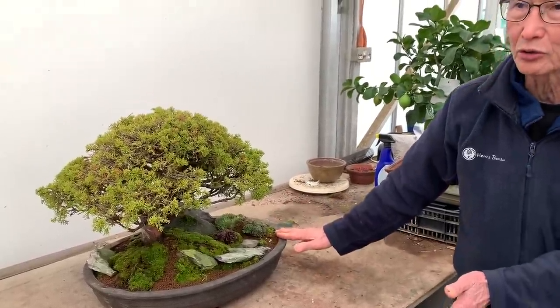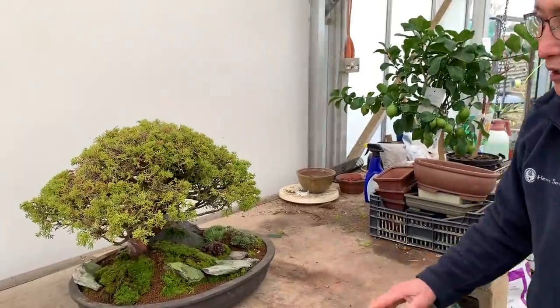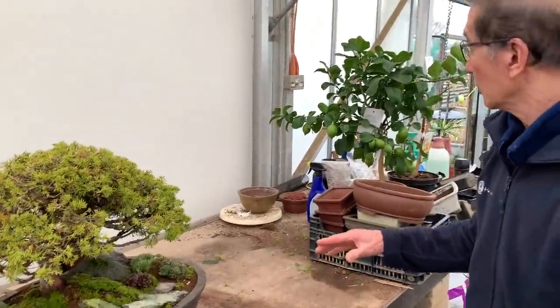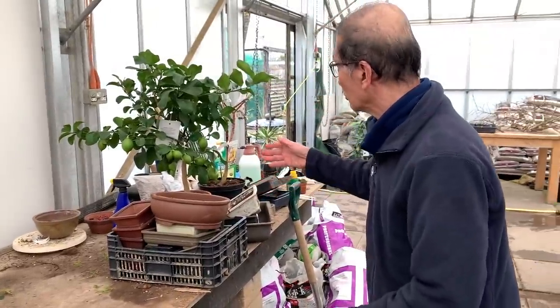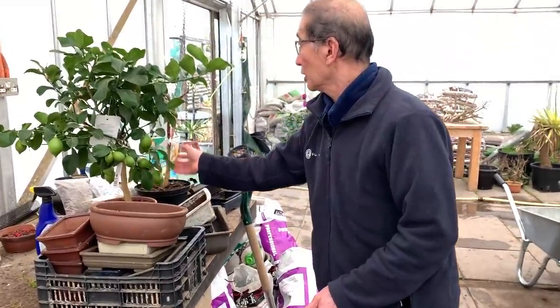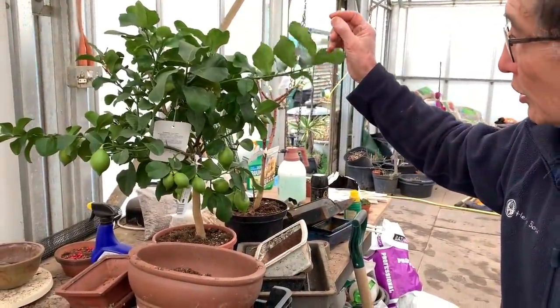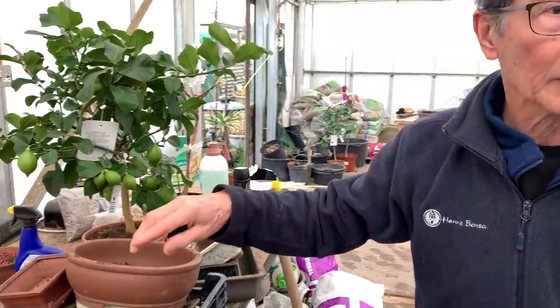I hope this little snippet will give you some idea as to what we're doing. And while you're here you must be curious what this is - this is an old lemon tree and I'm going to make that into a bonsai. So there's always something going on in the nursery.